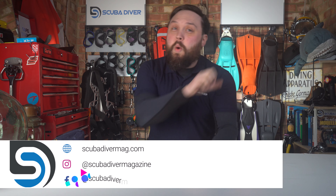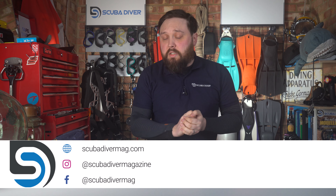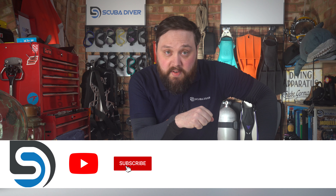Hi all of you awesome scuba divers out there, welcome to Scuba Diver Magazine and welcome to Ask Mark, our Q&A section where I'm Mark, a former scuba diving instructor, doing my best to answer your scuba diving questions.